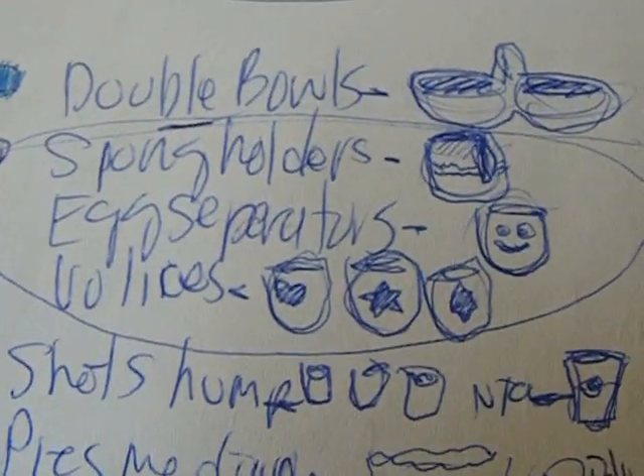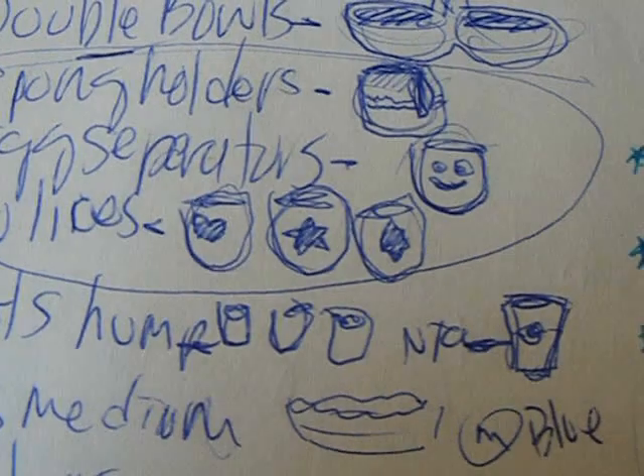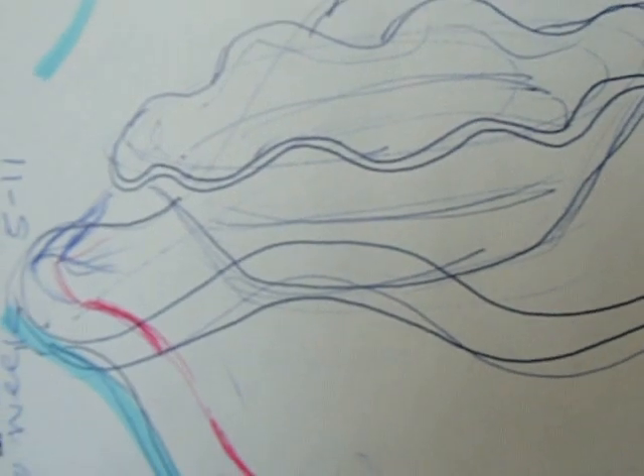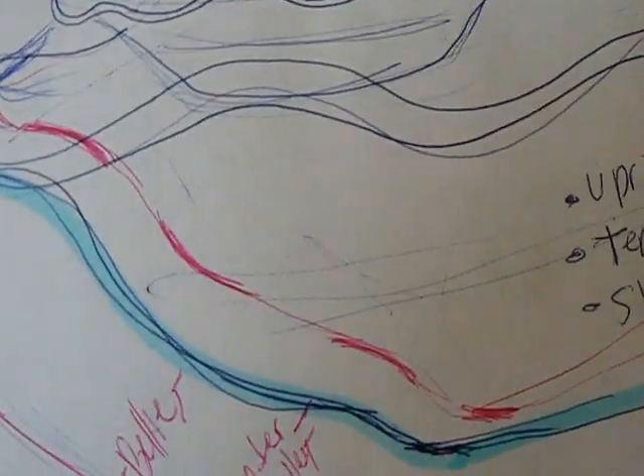I always start the year with busy work and lists — making double bowls, sponge holders, egg spits, candle holders, and some project just to get going. What I call the weight loss bowl: a very large, wavy edge fruit bowl. I remember using a tennis ball to make it.